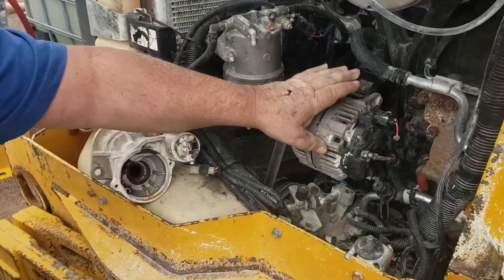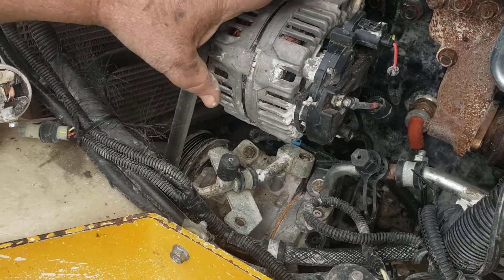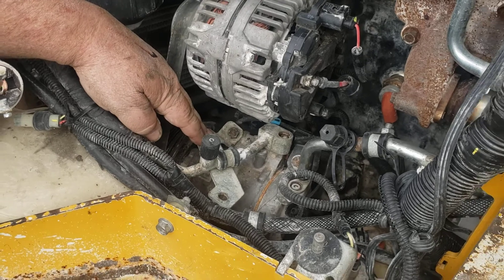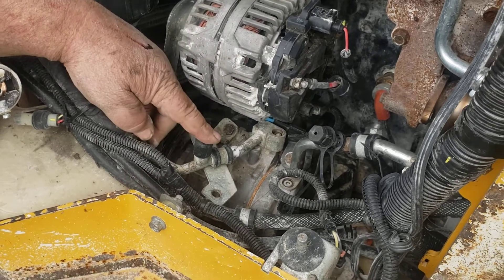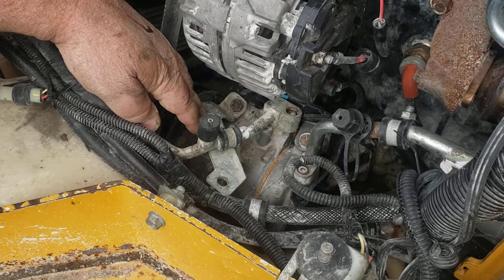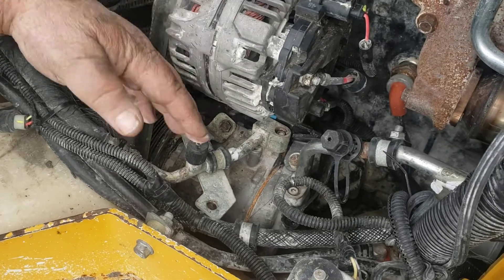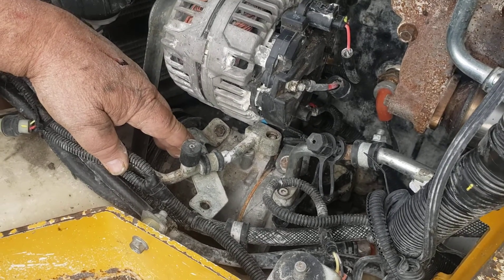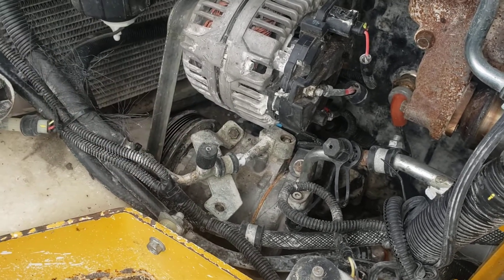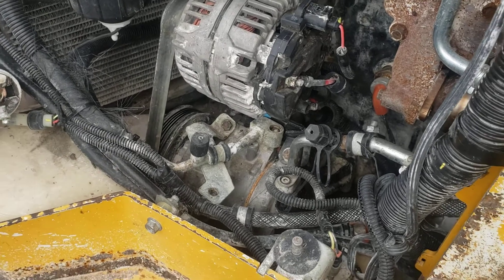First thing you want to do is take the alternator off — there's a bolt here and a bolt underneath it. Loosen your belt, take that off, and undo your wiring. The book says you don't have to undo the ports from the air conditioning compressor, but I found it's better to just evacuate your system, take those ports off, and remove the AC compressor to clear everything out.